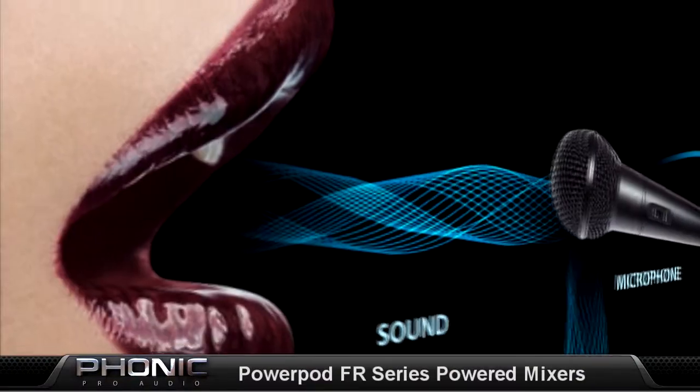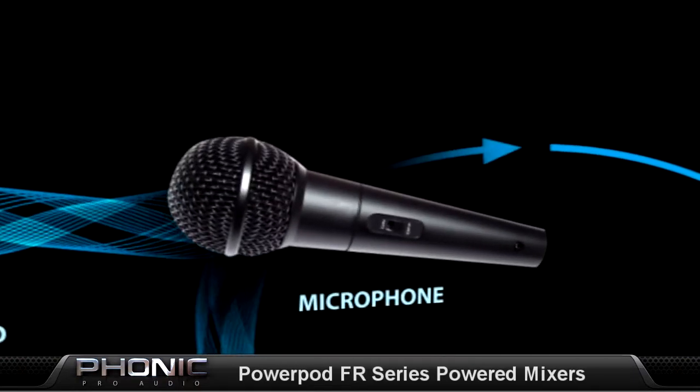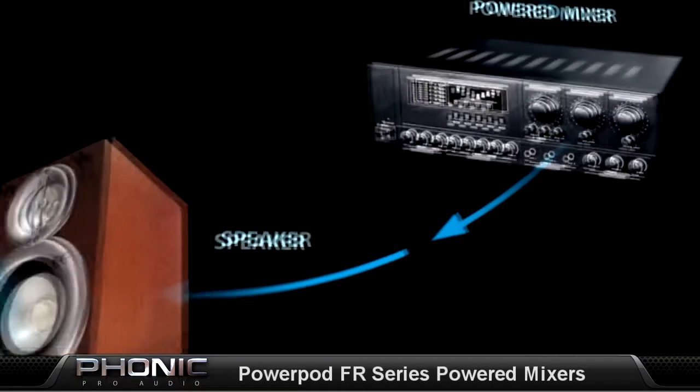Oh, no. I can't believe there's that feedback noise again. P-Jack here for Phonic Pro Audio. When sound is captured into a microphone, the signal goes to a powered mixer, and then to a speaker.